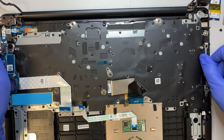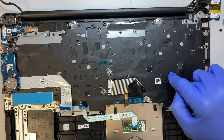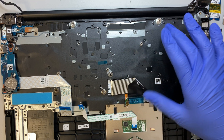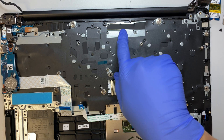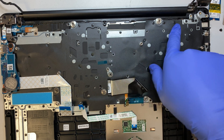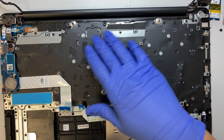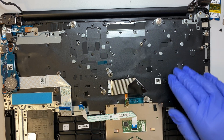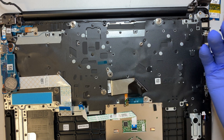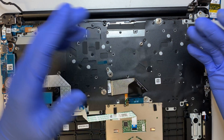If you wonder how to replace the keyboard — you can see the keyboard here is all together in one piece. It is not a separate keyboard with screws; it's punched down and locked on. So if you have a bad keyboard and need to do a replacement, you would have to replace the entire palm rest and keyboard all in one piece together. If you have any questions, please comment below — I'm more than happy to help guide you on your repair.